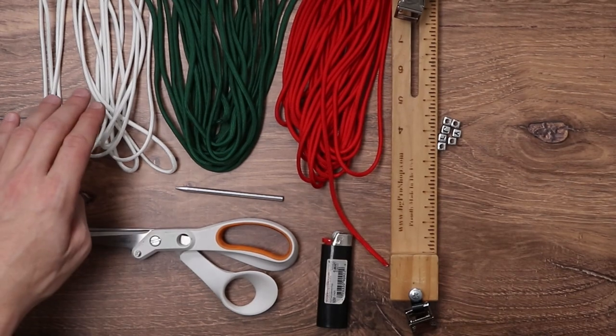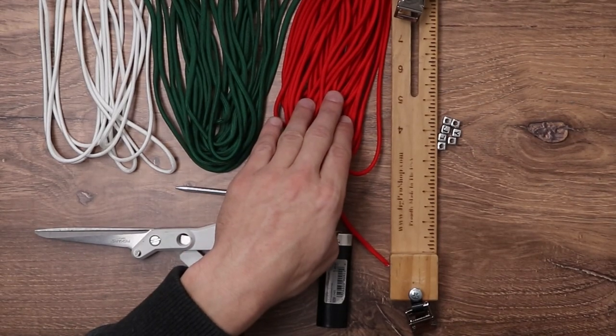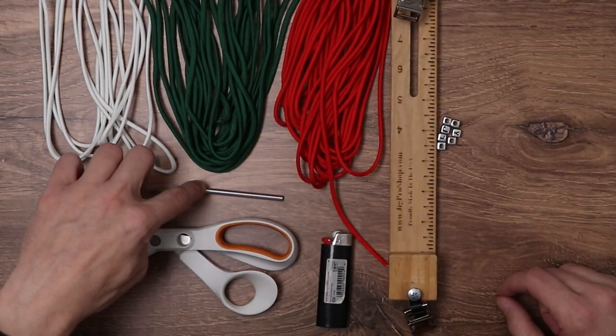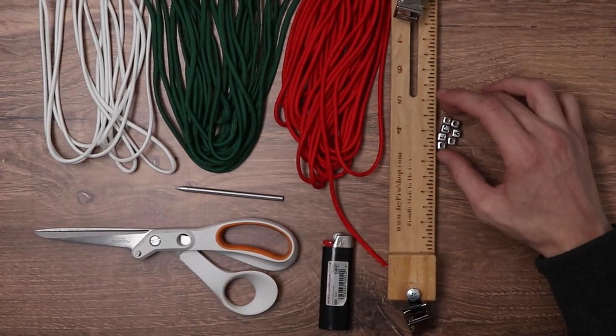For our Christmas themed bracelet today, we're going to need 10 feet of white, 10 feet of Kelly Green, and 10 feet of Imperial Red. We'll also be using a jig, a fid, our scissors, our trusty lighter, and we're going to be adding some letter beads to our bracelet today.